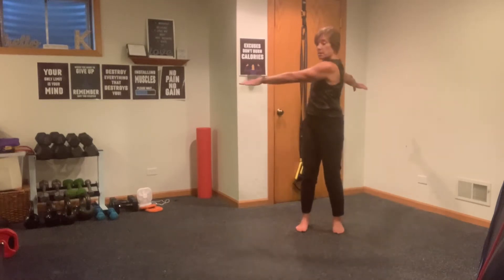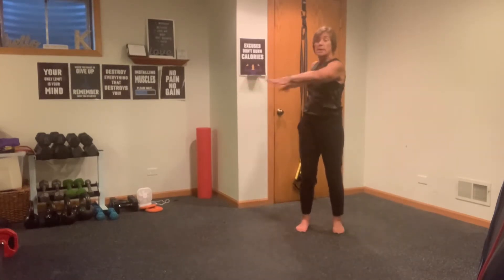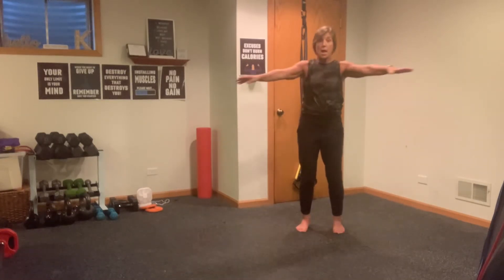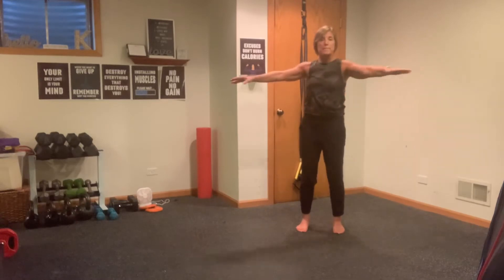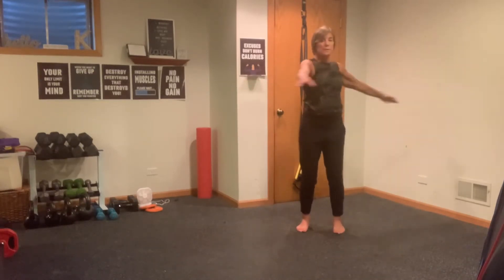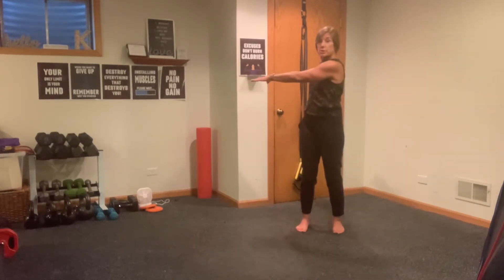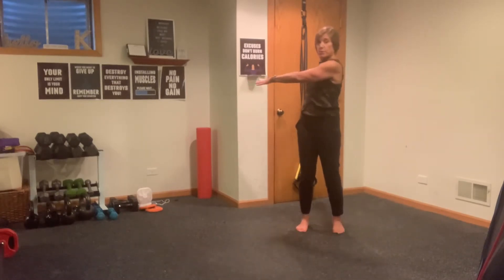Twisting it out. I like to keep my gaze a little bit forward and not track my arms. We're going to go into a three-count: one, two, pulse, two, three. That back hand is what's really pulling us back. Shoulders back — one, two, pulse, two, three.